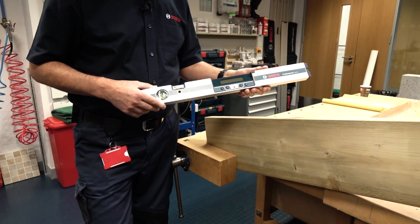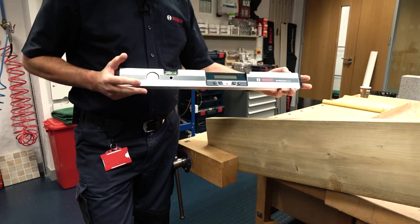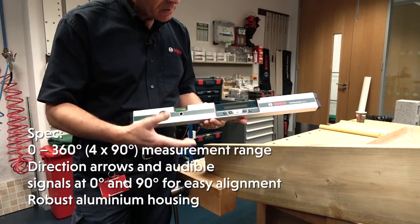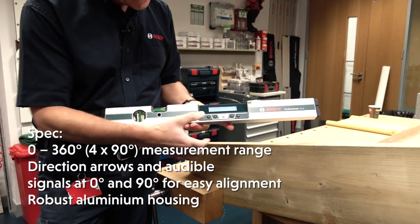This replaces the DNM60, a very successful product. The 60 means it's actually 60 centimetres long, and we can switch on the unit by pressing the button here.